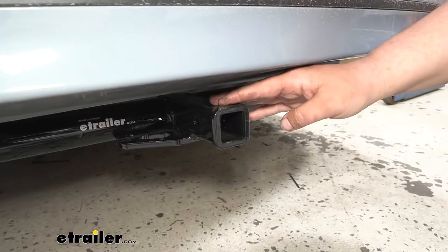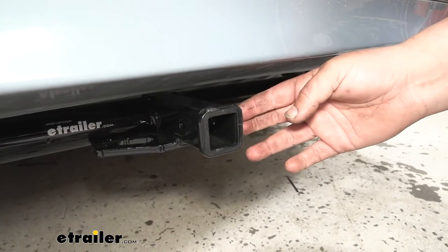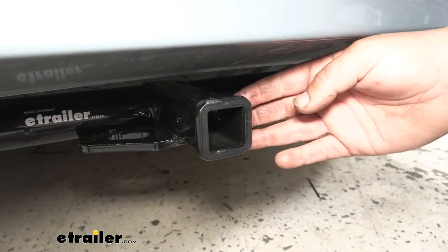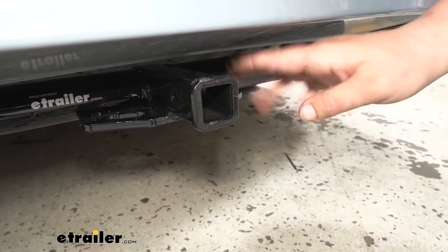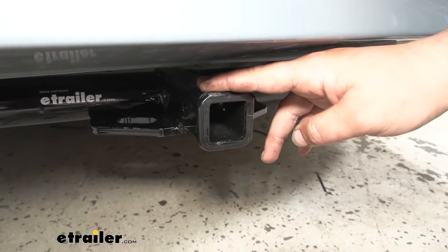Our hitch is going to be a steel construction, so it's going to be nice and strong for a long time and we're not going to have to worry about it on the back of our Accord. We're also going to have this nice high gloss black powder coat finish. This is going to help protect our hitch from rust and corrosion. We're also going to have this reinforced steel collar here on the end. This is going to give it a nice finish look while also adding some stability.